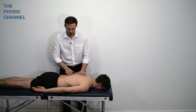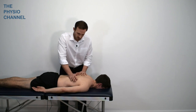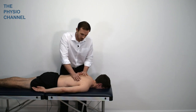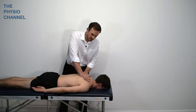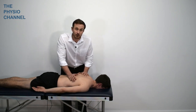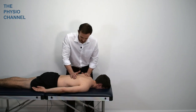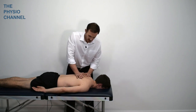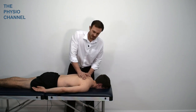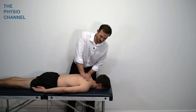From this prone position we can also feel and mobilise the costovertebral joints, checking for any pain or discomfort and feeling for general mobility. It may also be useful to work up the centre of the thoracic spine, again feeling for any signs of immobility and noting any report of pain or discomfort during the assessment.